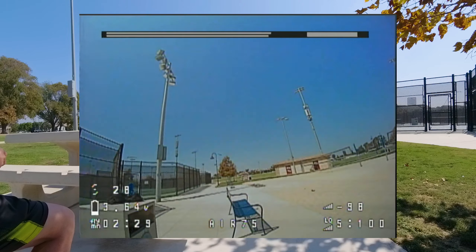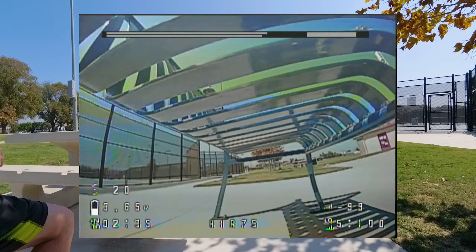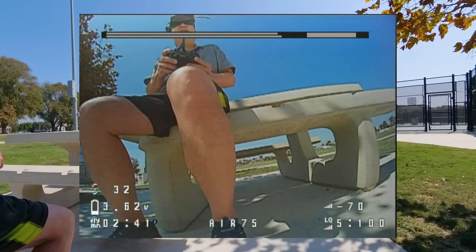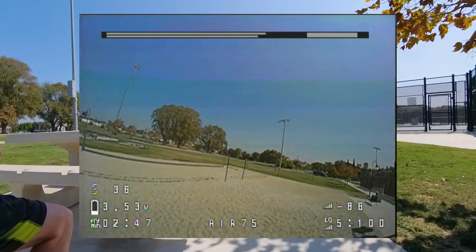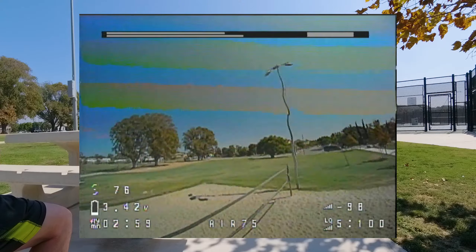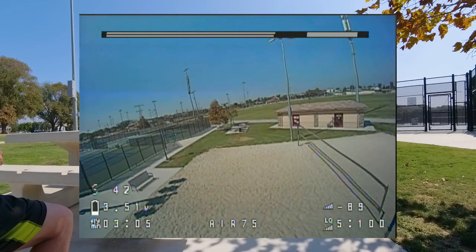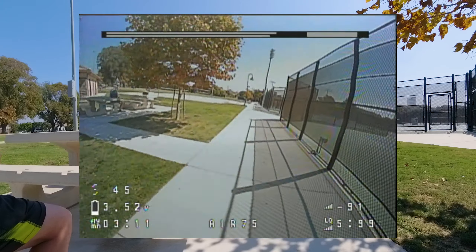The nice thing about the larger 75mm size is that when you have wind, it doesn't get blown around as much as the 65mm size — I still have plenty of performance. What's with the telemetry lost? It's so weird. I'm definitely not getting any of these warnings on the 65mm. Maybe I need to re-flash this receiver.